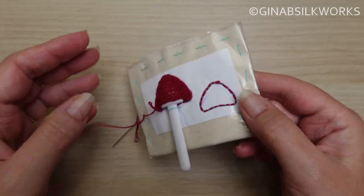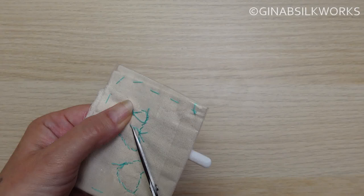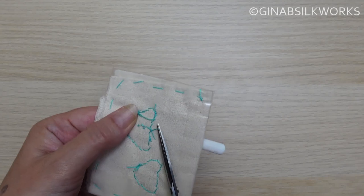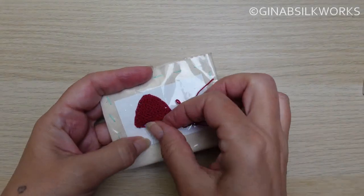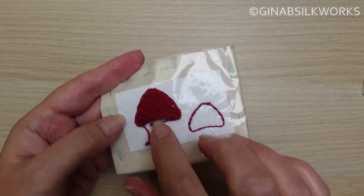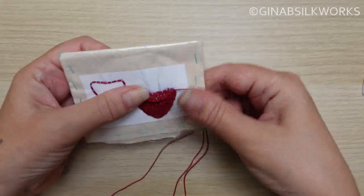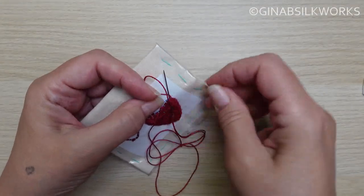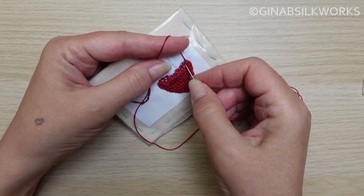Turn the pad over and snip the holding stitches that are securing the tool. You can then remove the tool. Now you can work the same closely spaced blanket stitch along the edge of the first layer.